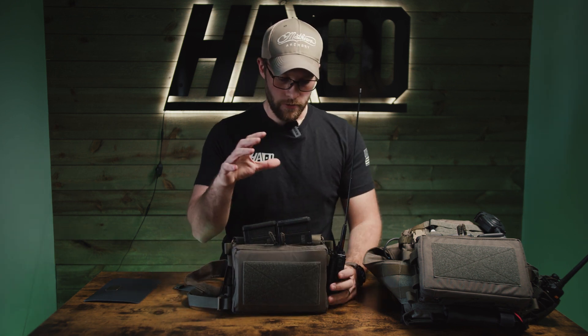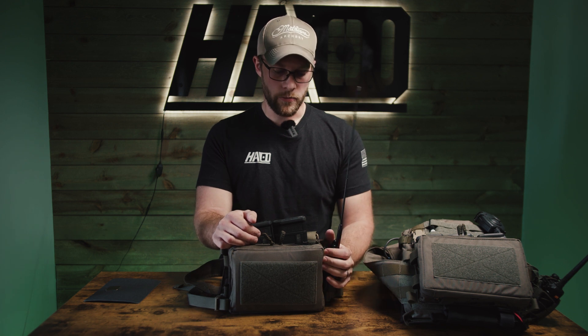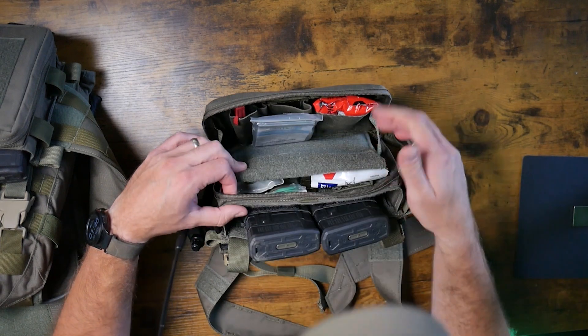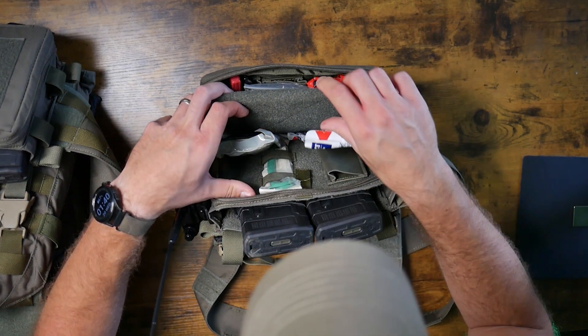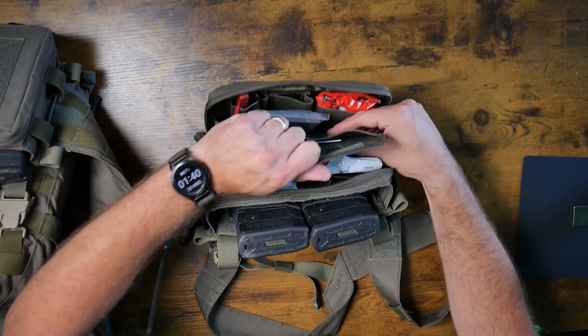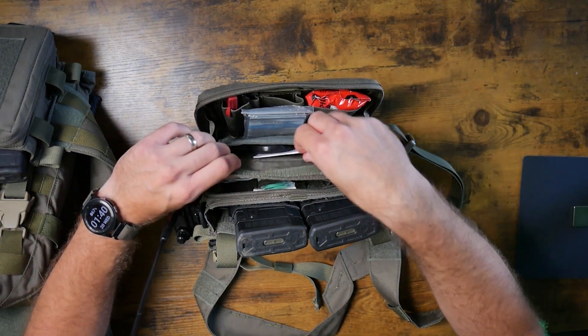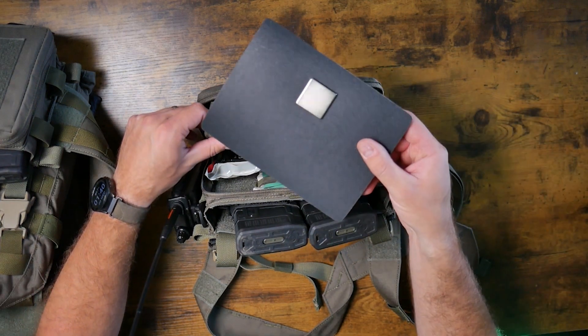Let's kick it off with an overview of the Omega. This placard is actually set up for a recce rifle situation — there's a lot of medical in here, we've got some radio, and some AR-10 mags. With this placard you get four pouches for medical gear. You can also put in this sleeve some medical stuff — I have some shears in here, I have a map in here. It's just a universal sleeve.